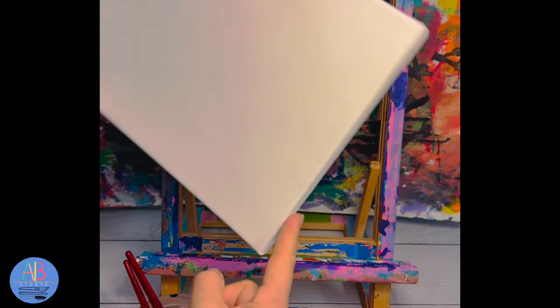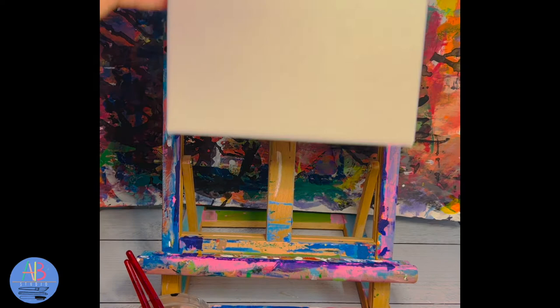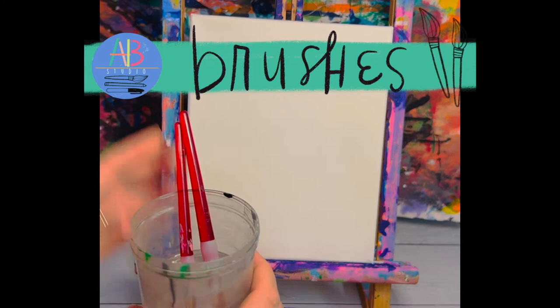With a canvas you have to make sure you see that there is a top, a bottom, and sides. When we do the first set of painting you are going to have to make sure that you paint all the edges of your canvas, because when it's hanging on a wall we don't want to see a bright white bottom.